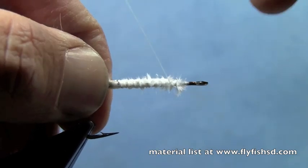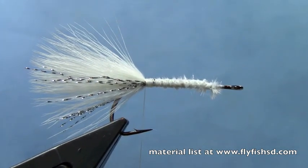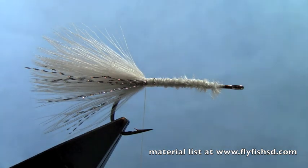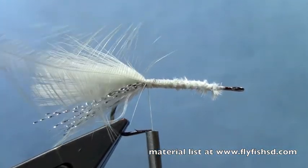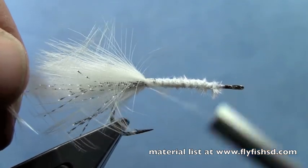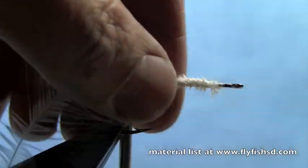Tie those down so they lay alongside the tail on the far side of the hook, and make a few more wraps on that underbody. Take a white hackle - a soft hackle is better than one that's real stiff. Tie that in at the back, tip first. Just fold the tip back, trim a little tie-in point, and tie in at the tip of the feather. That way, as we wrap the hackle forward, the fibers will get longer as we go towards the front end of the hook.